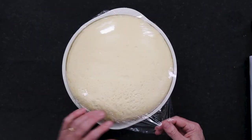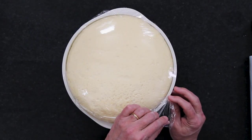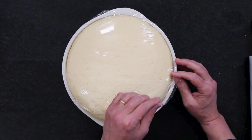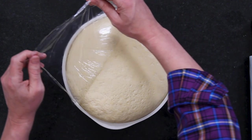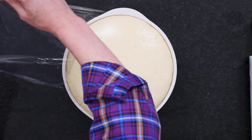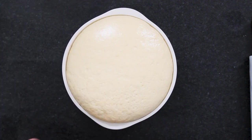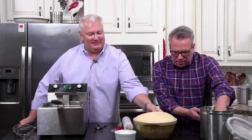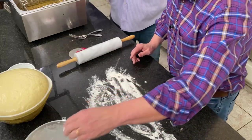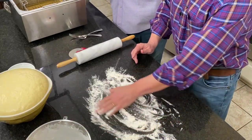Look at that dough — it is huge! Talk about doubling in size — that went about 90 minutes. Now we're going to roll this out so we can make some little pillow shapes and fry these babies up.